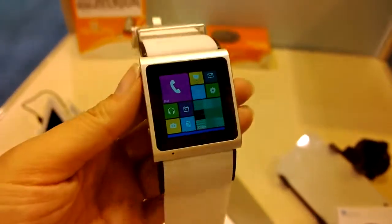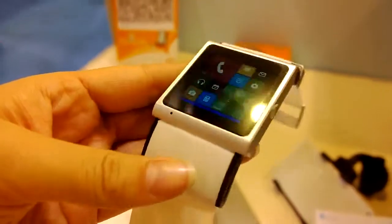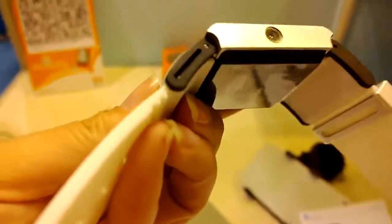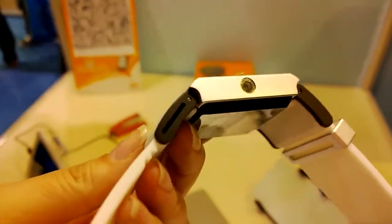Nicole Slott here from MobileGeeks, and here we are looking at a smartwatch. This is actually a 3G smartwatch. It's got a 1.4 inch display and it's running a MTK processor, the 6577. And you can see over here they've actually put the SIM card slot into the wristband, which I think is very neat.